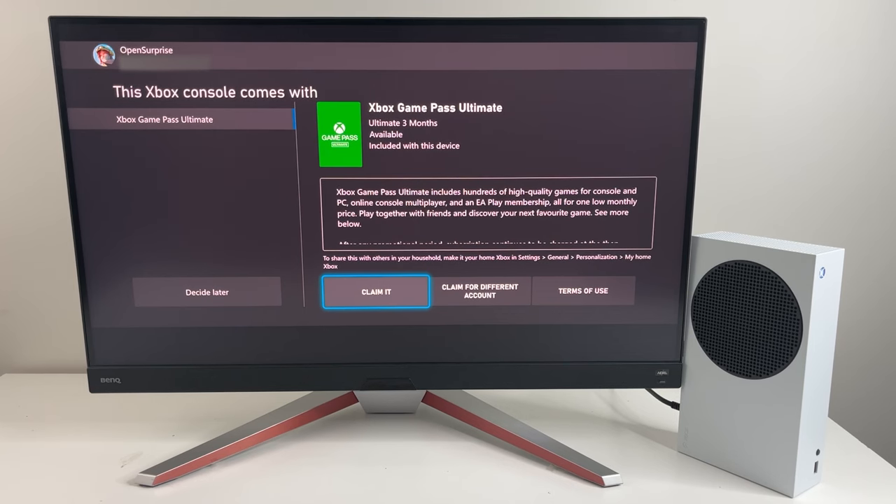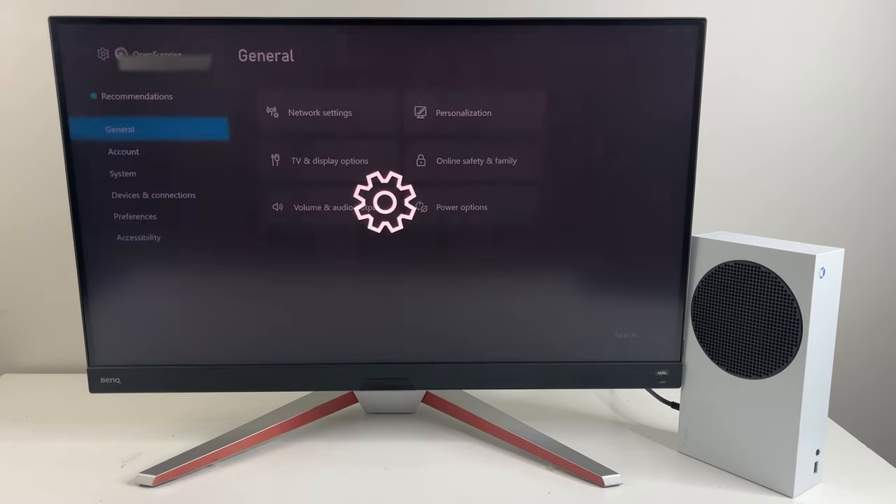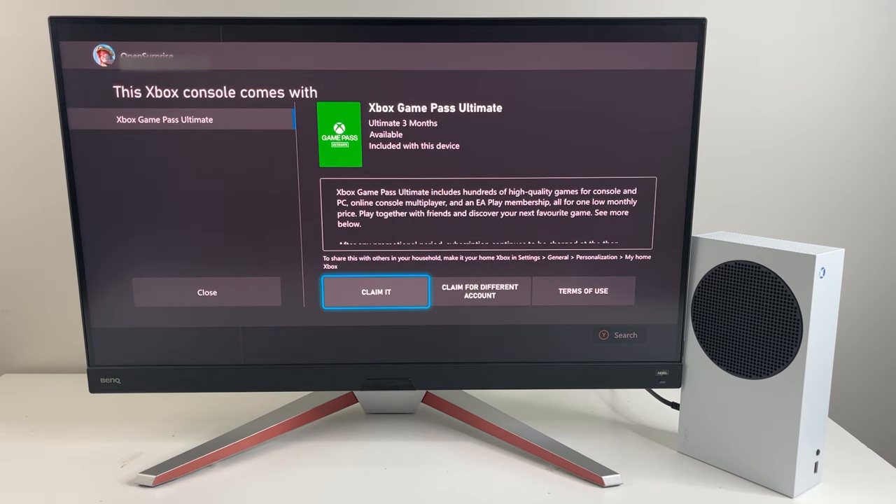During setup you'll get to a screen with the option to claim the three months of Game Pass code. You can also claim it on a different Microsoft account or claim it later. If you decide to claim later, go to Settings > Accounts > Included with this Xbox, and that brings you back to the screen where the three months of Game Pass Ultimate can be claimed.